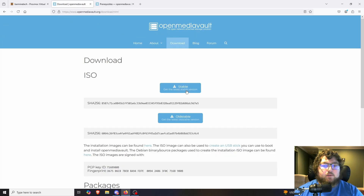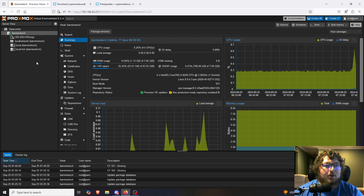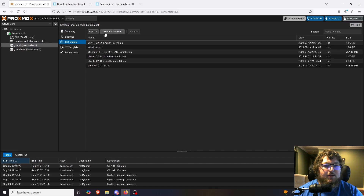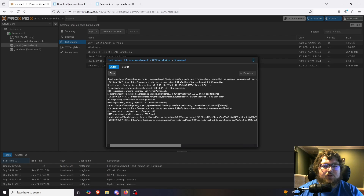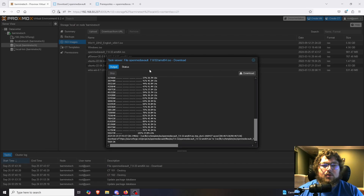I'm going to come over to the download site, copy the link, and come over to our Proxmox node to upload the ISO. We're going to do download from URL, query it, and then download it. The OS has finished downloading — it says task OK, so we're going to start working on that.